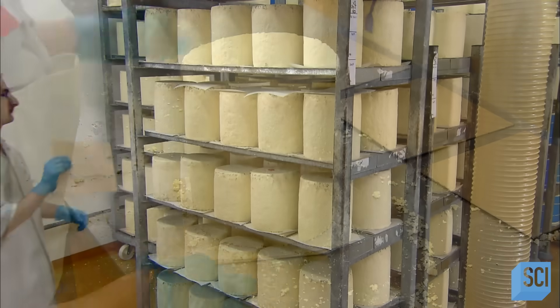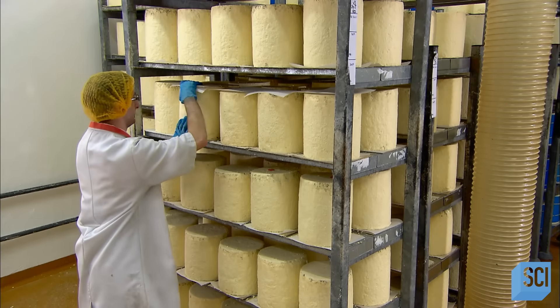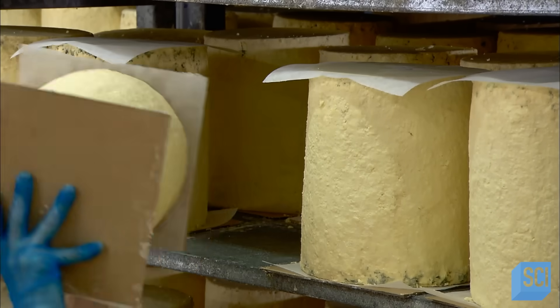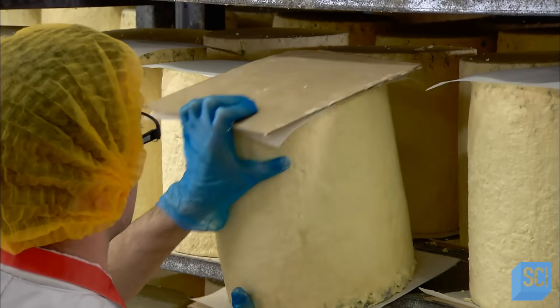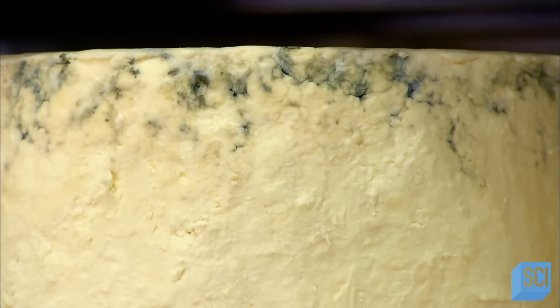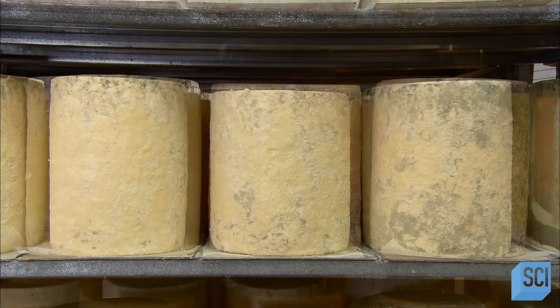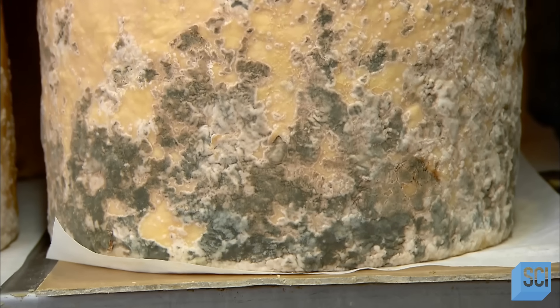Now the cheese goes on to a stillage — a type of trolley — and begins its journey through the climate-controlled bluing rooms, named for the color of the internal mold growth which occurs there. Workers flip the cheese daily to prevent its cylindrical shape from distorting under its own weight. Within a week to ten days, grayish-white, sometimes orange, naturally-occurring mold begins growing on the outside.